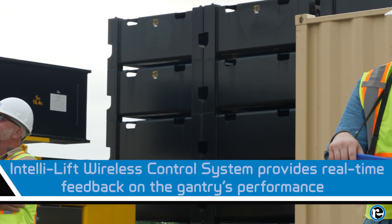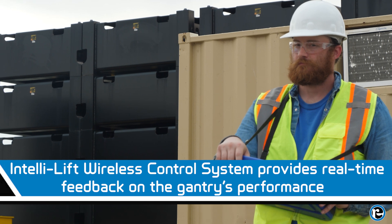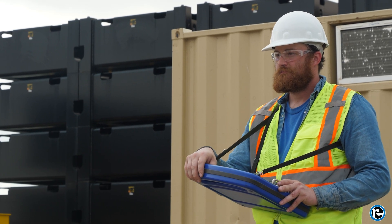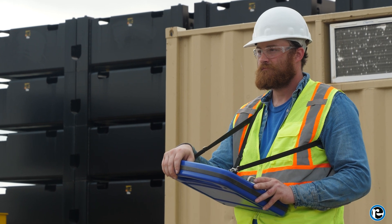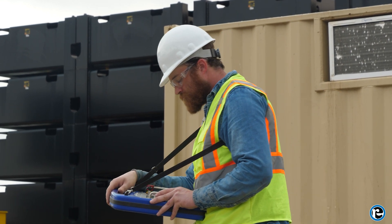The IntelliLift wireless control system is another crucial component. It provides real-time feedback on the gantry's performance, allowing you to monitor and adjust lifting operations on the fly. This system enhances safety and ensures that the load remains stable throughout the process.